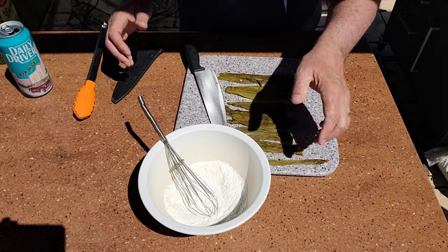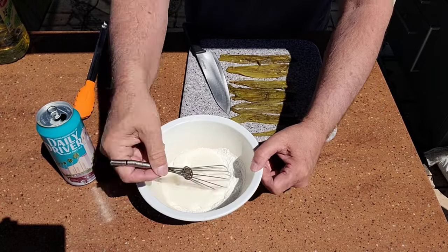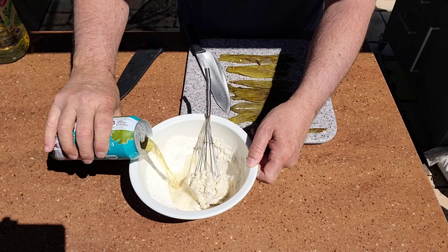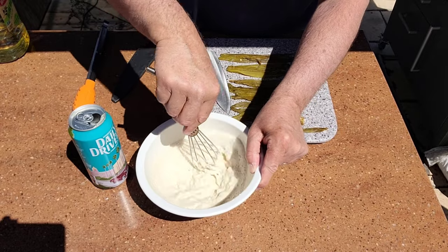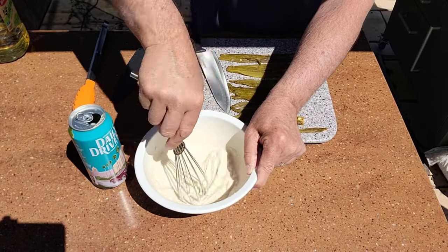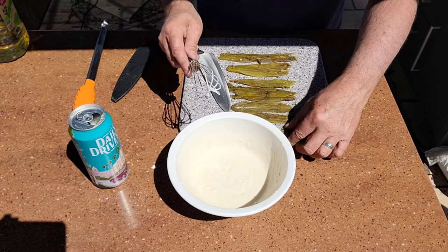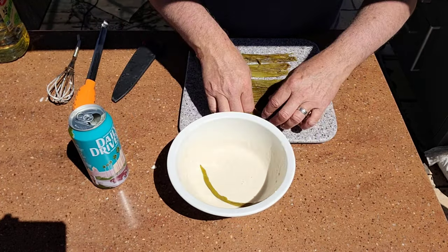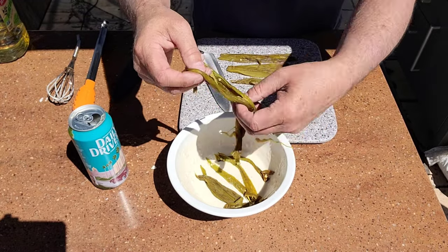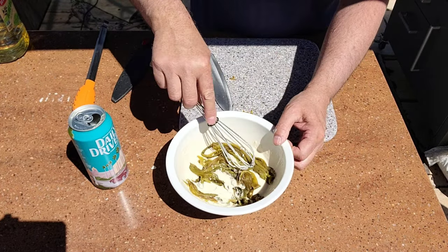Now let's get this beer batter going. It's probably not even going to be a cup — I'm just going to pour some in there and see what the mixture is, maybe about a half cup to start. That's not enough, so we're going to add a little more. You want to get it whisked up to a smooth consistency. Now we're going to get our green chilies in there.